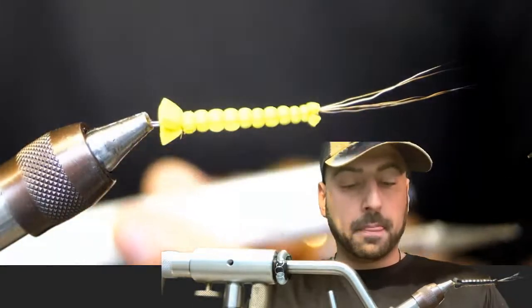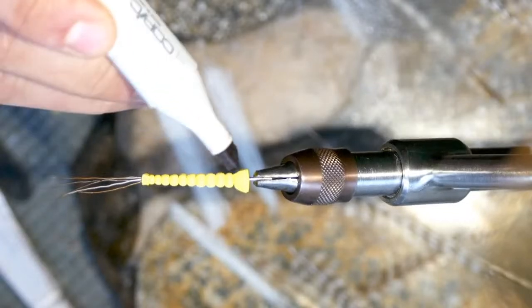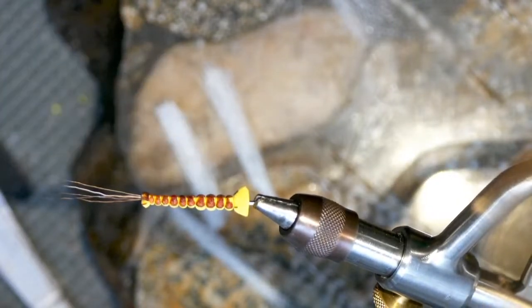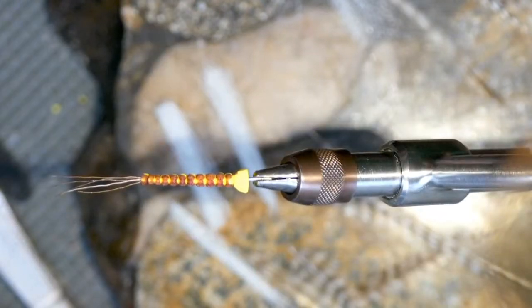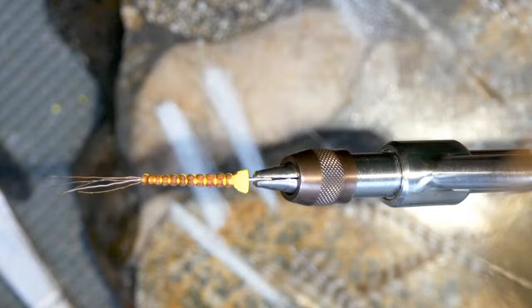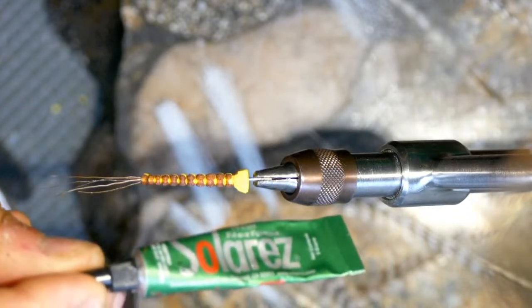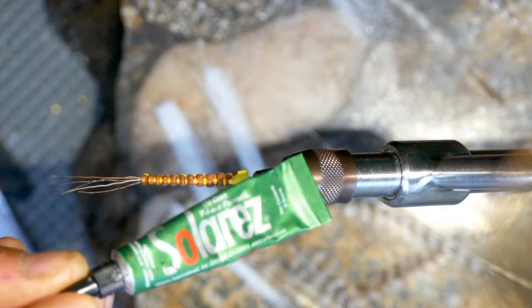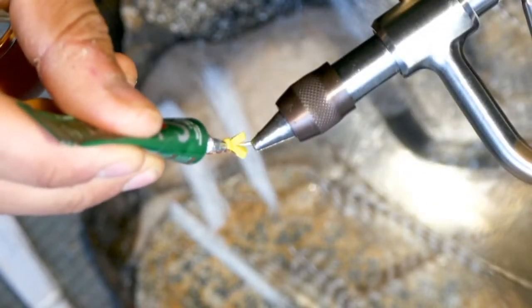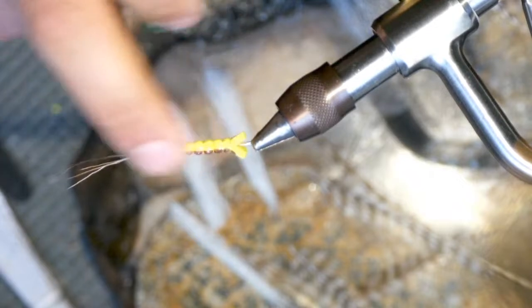Grab your brown Copic marker and lightly touch both sides of the top of the fly — just very lightly touch the center. That gives it a nice brown and yellow segmented look. Next, apply some UV resin — Solaris Flex formula — right on the sides of the foam seams. This adds extra durability for when a fish chomps on it.